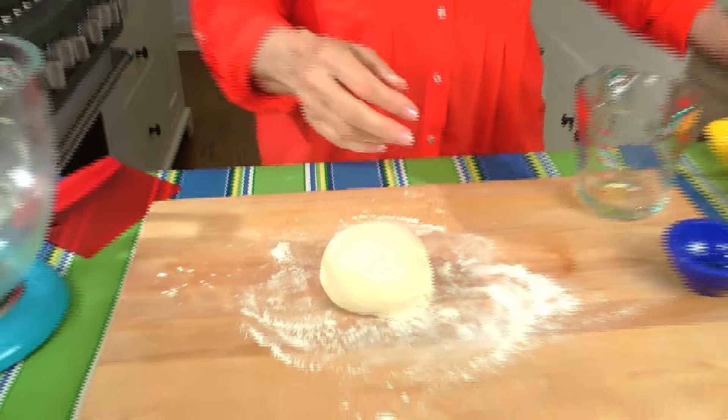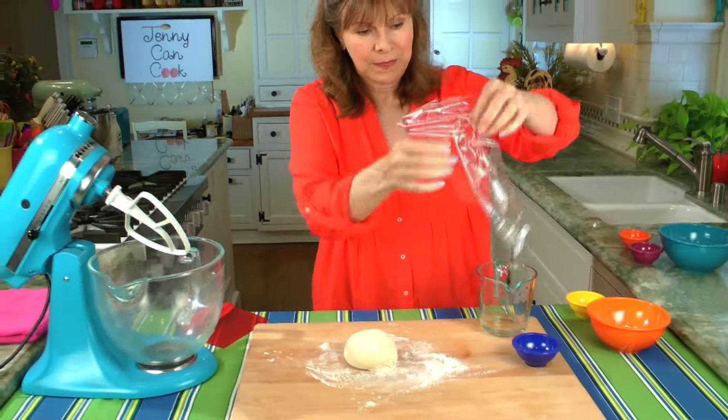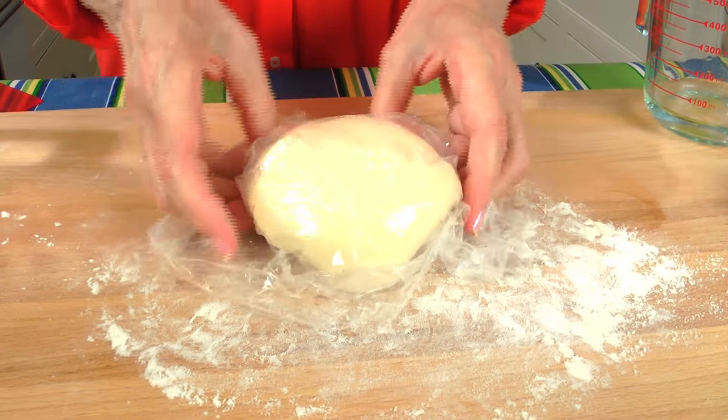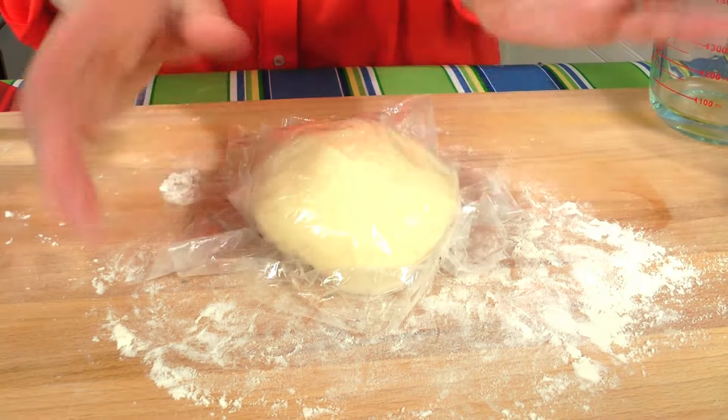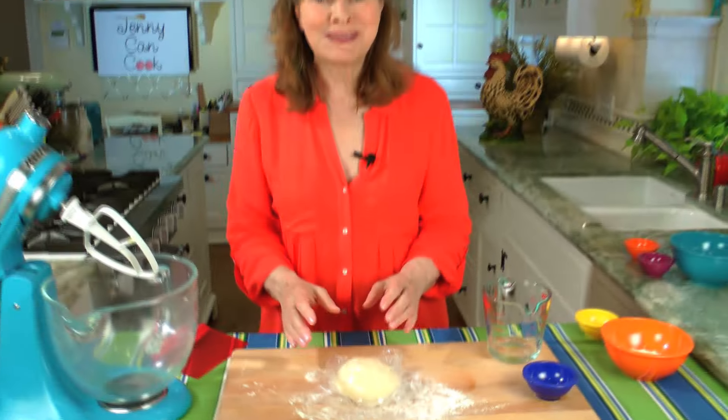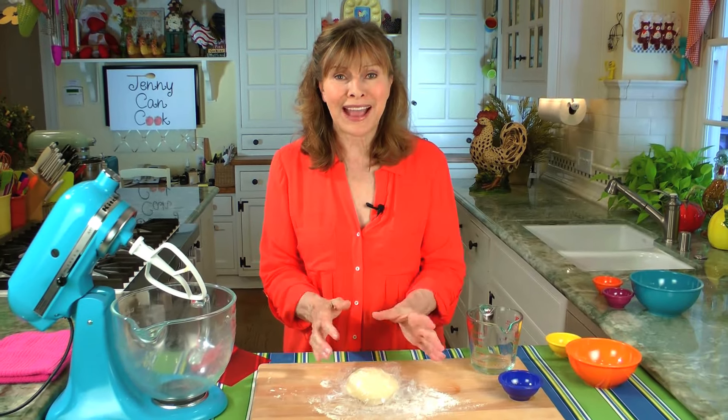We're going to cover this with plastic for 10 minutes to let it rest. You can rest it for 10 minutes or longer — up to an hour or so if you want. But after 10 minutes, it's ready to go, and you can make pizza with this dough from scratch, ready to use in less than 20 minutes.